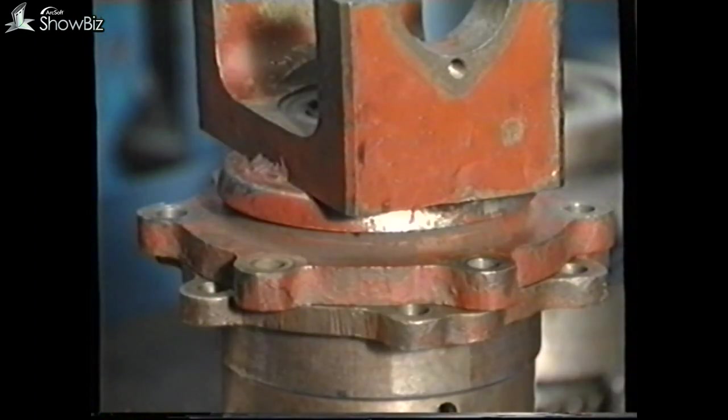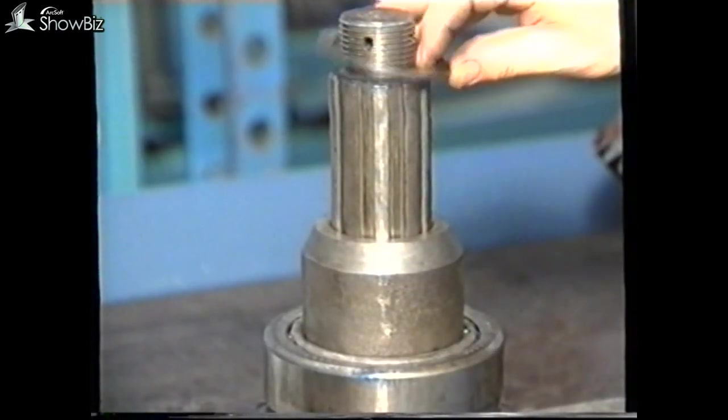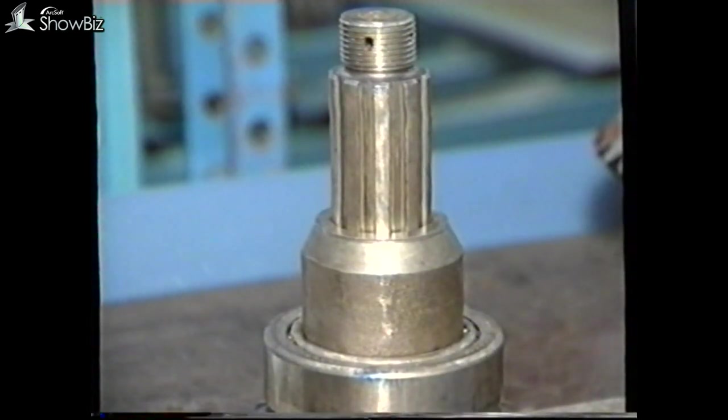If new bearings are used, use the higher preload figure, and the lower with existing bearings. Should it be found that the preload is too high, it will be necessary to introduce a thicker shim spacer, or a thinner shim if too low.